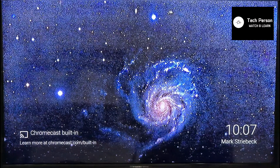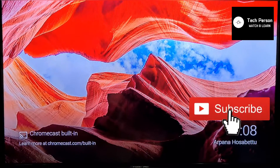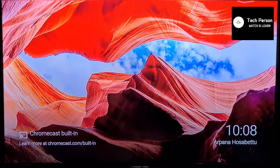Hi guys, I hope you are doing good. The topic of this video is how you can install Amazon Prime TV on your MyBox. Before starting, I would like to ask you to please subscribe to my channel and press the bell icon so you will receive notifications for upcoming videos. OK, let's start.